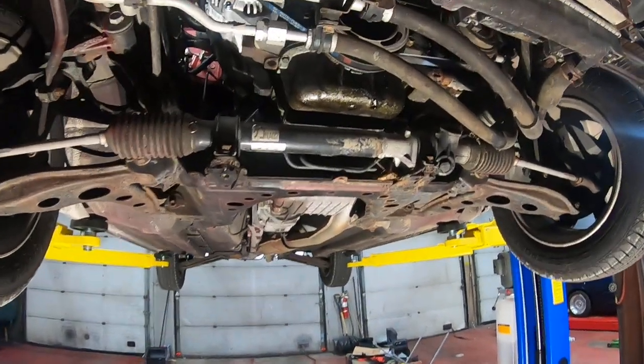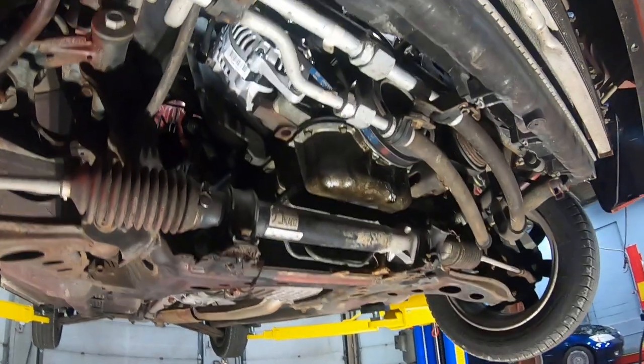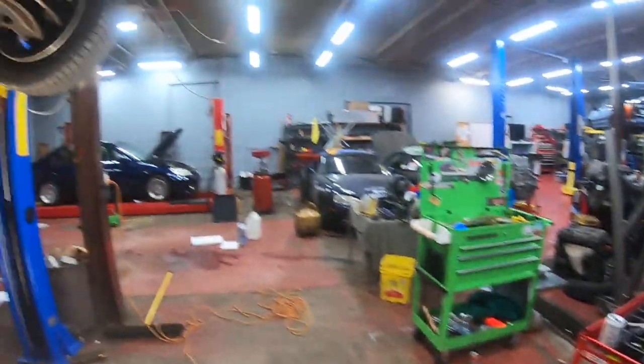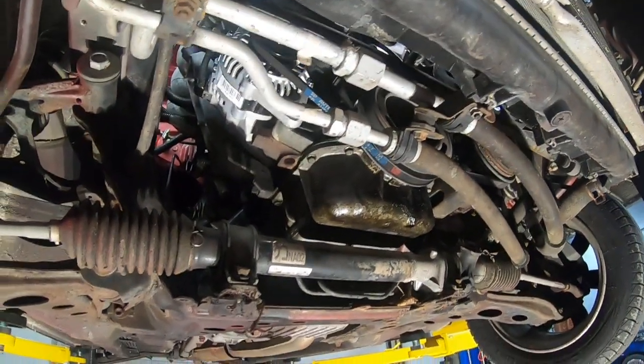We're going to head underneath the car. Here we are on the underside with the under tray removed so we can see what's going on under here.